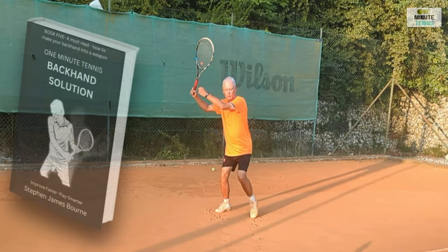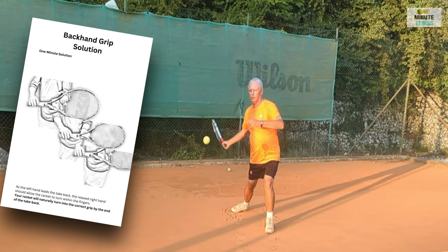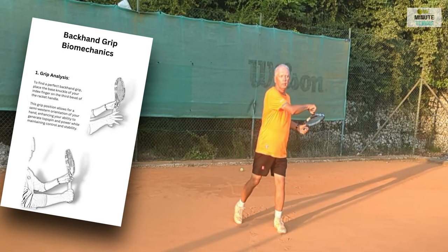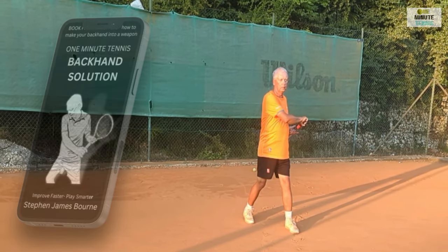I hope this makes sense — let me know how it works in your game and with all the players that you work with. If you like my ideas, have a look at our books on Amazon — it's a blend of science and detailed information on the anatomy and physics of the strokes, with super simple explanations such as this.